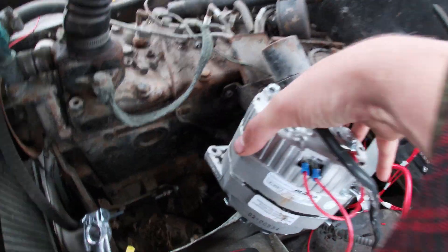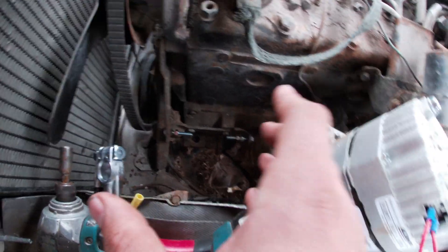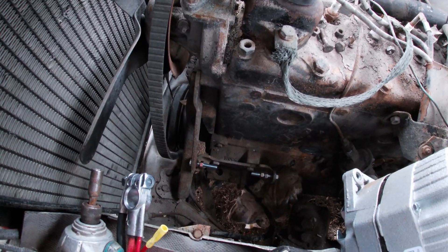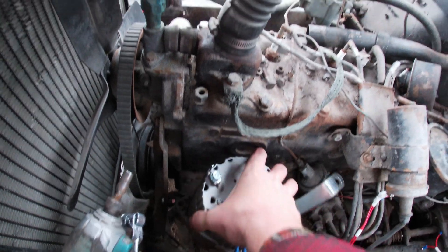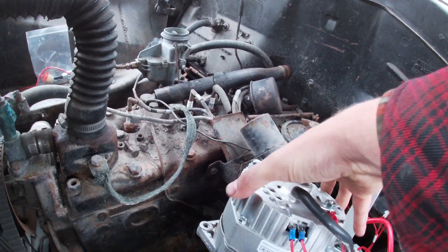Every car is going to be different — you just have to play with it. Make sure you have the right pulley. You can use the original belt and then just mess with it. Maybe you can weld, or you can buy a bracket kit. I'm going to have to fool with this one a little bit to get it perfect, but it's really easy to get these things set up.